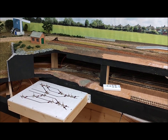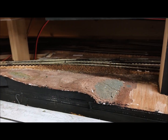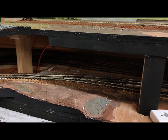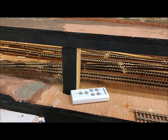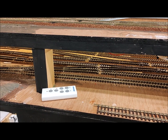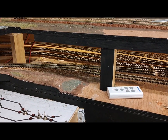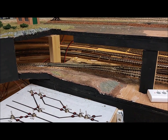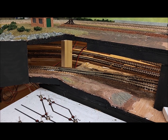Certainly there is an area in the fiddle yard underneath where I would like to adjust the track layout. I think I could turn the crossovers around so that all of the tracks lead to the bottom layer and only one leads to the incline back up to the terminus — but you learn as you go along.